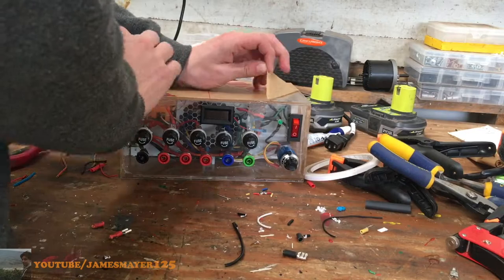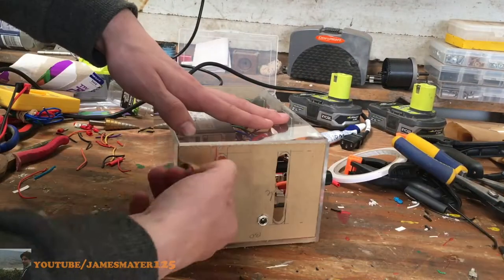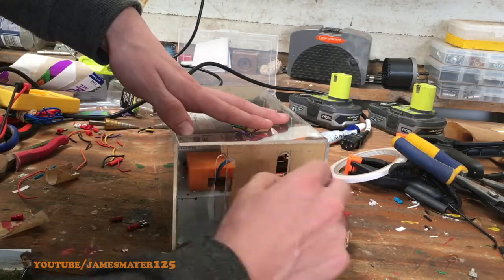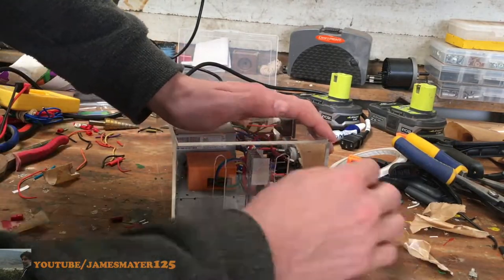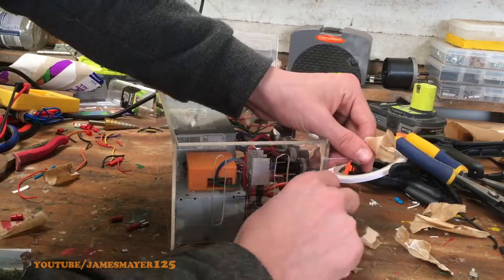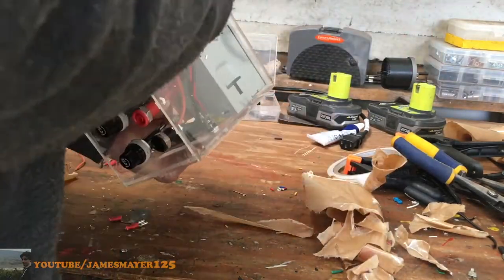Now that we've tested everything works, it's time to drill a hole for the green LED, glue on the front plate and the top plate, then peel off all the protective coating from around the outside — and just like that, your homemade DIY power supply is all finished and ready for use.